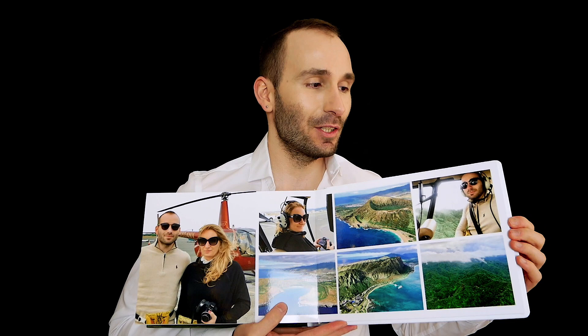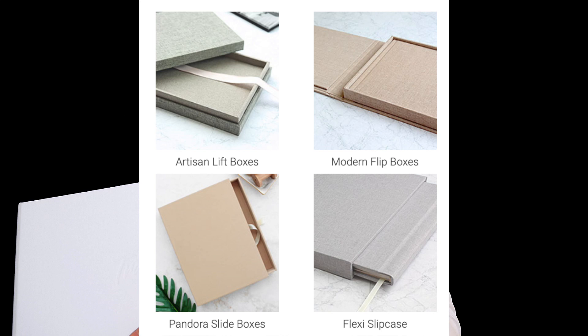So that's the first thing I'm talking about. The new books, of course, come with new boxes. Flipchap has so many boxes to choose from. You can have free boxes and you can also have boxes for purchase. They have flip boxes, slip boxes, Pandora boxes which are slide boxes, and lift boxes. The one here is the flip box that you open up.